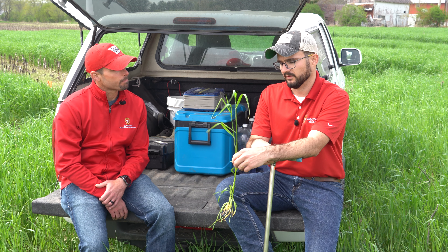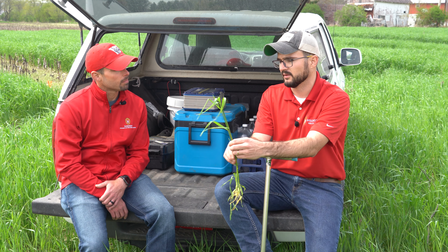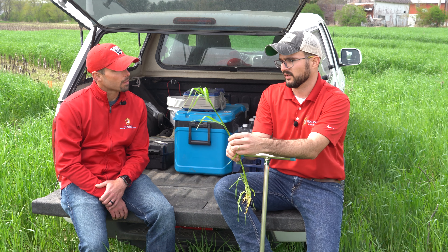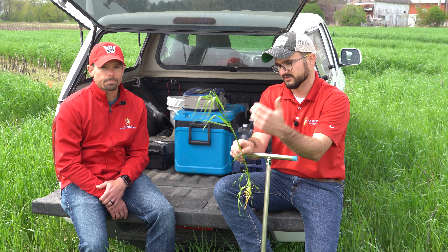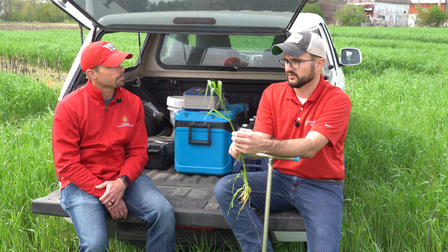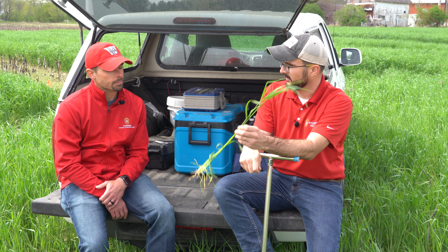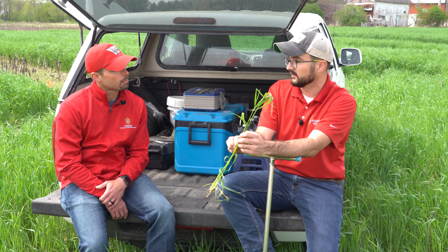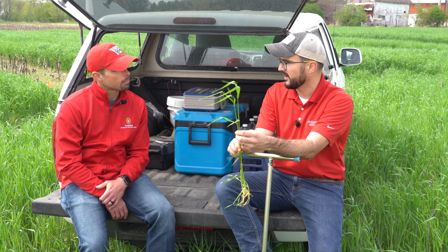Absolutely, Damon. So this is actually going to be our third year looking at cover crops as an integrated weed management strategy. What we've learned from our research this past couple of years, and that's also validated by researchers around the country, is that the more biomass you have at termination time, the more likely you are to get suppression of small seeded weeds such as waterhemp.